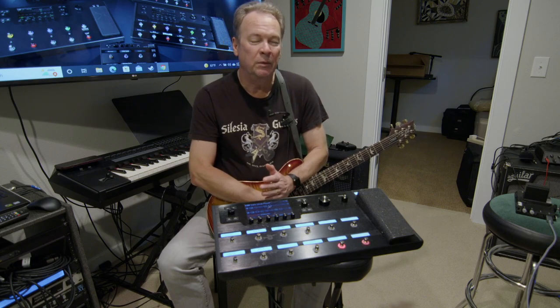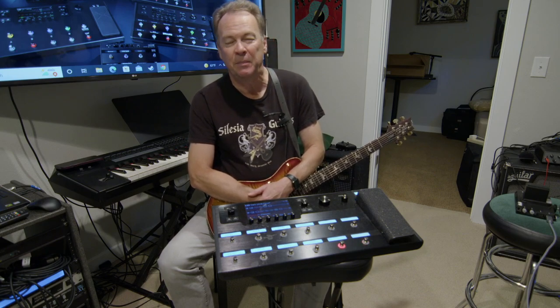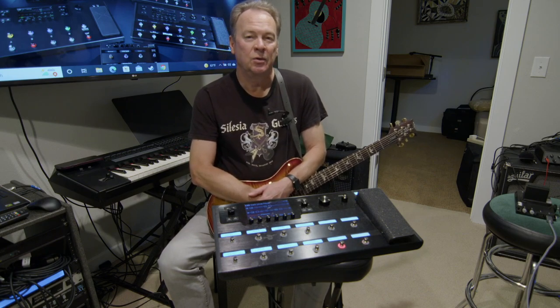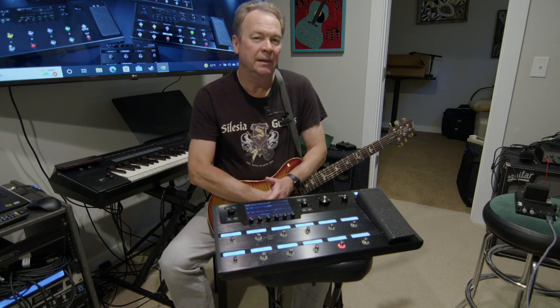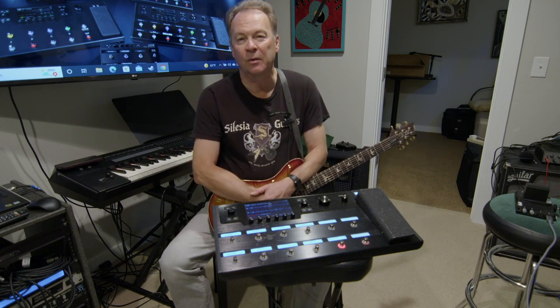Probably like many of you, I spent many years collecting amplifiers and effect pedals and that type of thing, trying to have the flexibility to get the sound that I wanted out of my guitar — to be able to faithfully reproduce the sound that I liked from a band or an artist.